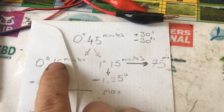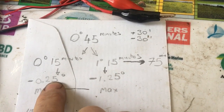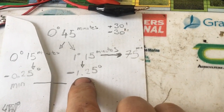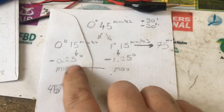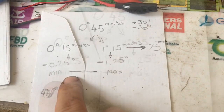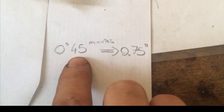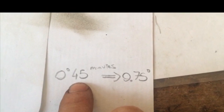Converting 15 minutes into degrees gives 0.25 degrees, and converting 75 minutes into degrees gives 1.25 degrees. Since our camber gauge only reads in degrees, we want between a quarter of a degree and one and a quarter degrees — both negative. The ideal target right in the middle is 45 minutes, which equals 0.75 degrees negative camber.